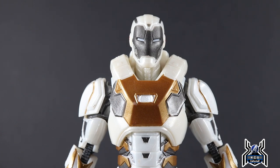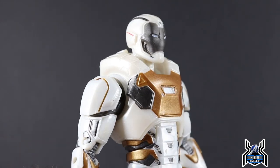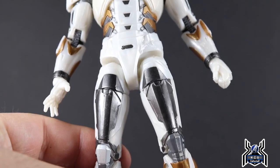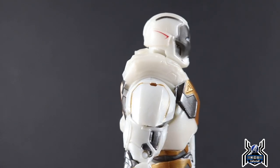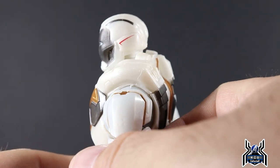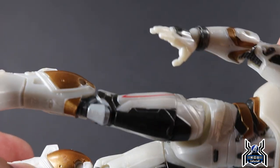The white of the figure is a pearlescent color — not a bright white, it has that shimmer to it, which looks pretty good. We get some gold paint throughout the torso and a little bit on the arms. There's also a gunmetal color throughout the legs, arms, torso, and face that looks really good. We get a little bit of red paint — a red line here and there that almost looks like a Stark Industries trim.